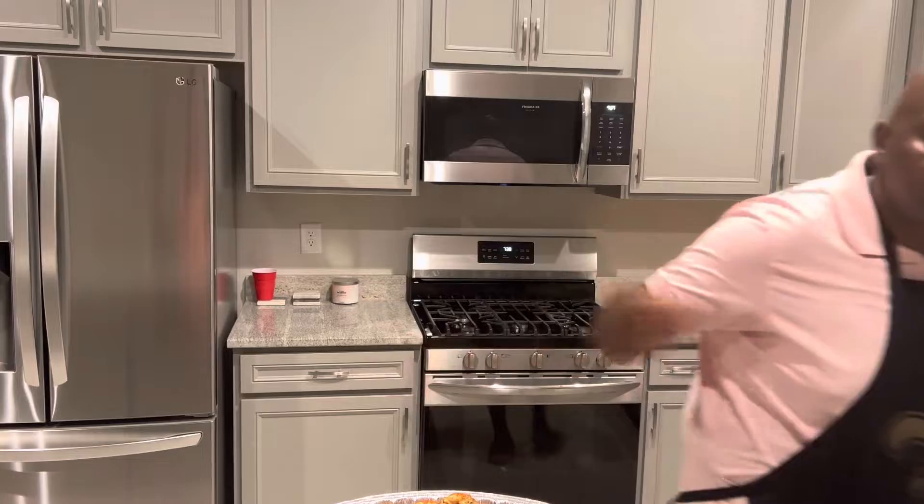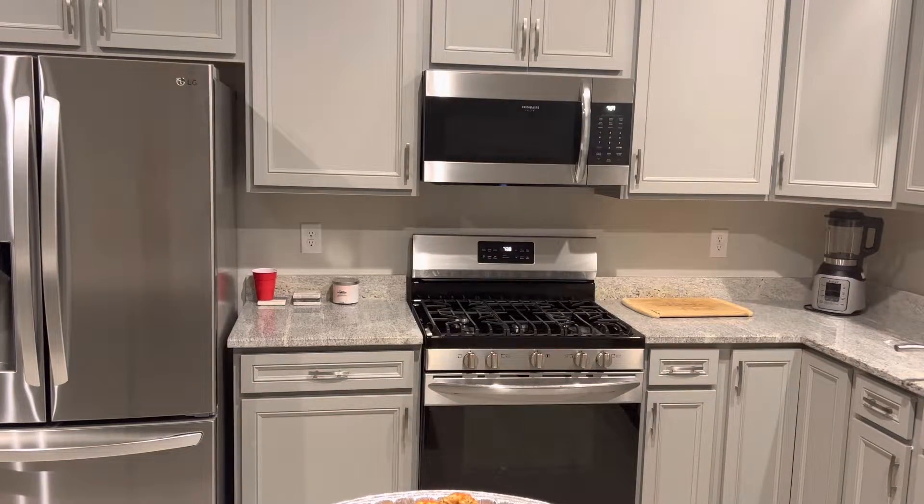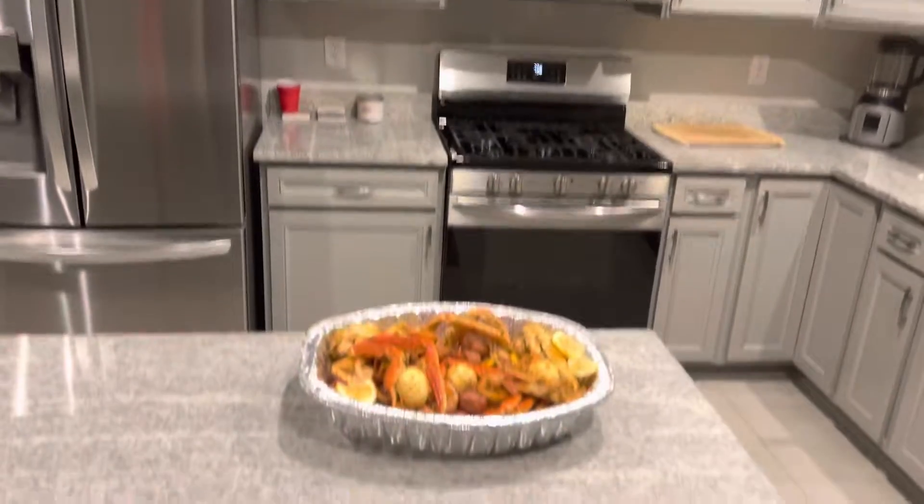I need y'all to subscribe because I'm about to show y'all one of the most beautiful seafood balls. Thank y'all for watching. Don't forget to subscribe — I'm going to show it to you right now. And we're going to bring it on and show you what it looks like. Let's get on it.